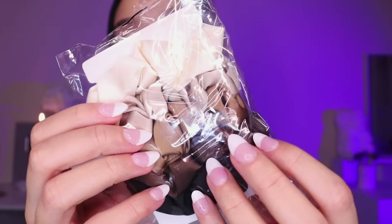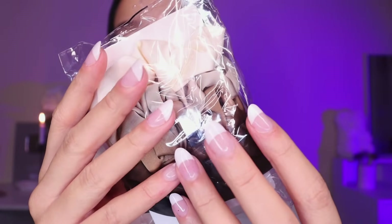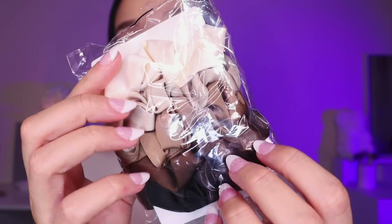Next up I have a set of scrunchies. We call them scrunchies in the UK — what do you guys call them if you're not from the UK? I think I heard someone say bubbles or hair ties, but I don't think that these are hair ties.